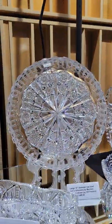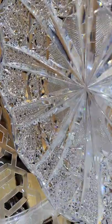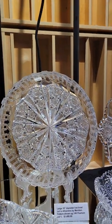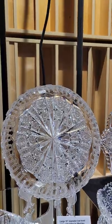Here's a large low bowl cut in the Alhambra pattern by Meriden. Beautiful quality piece, a good size. The pattern is shown on page 149 of Pearson's Volume One. It is $1,495 — pretty showy in display, a nice example.